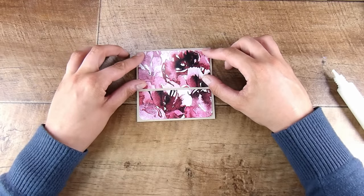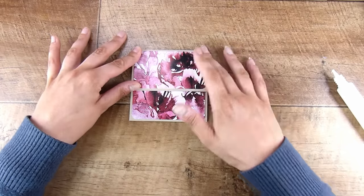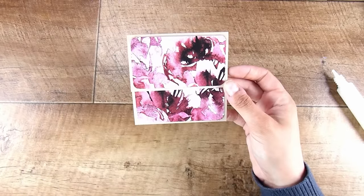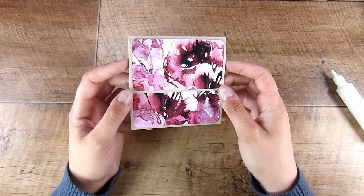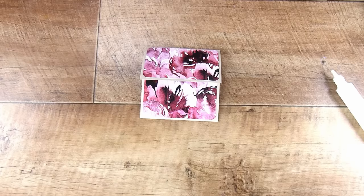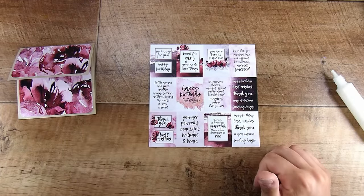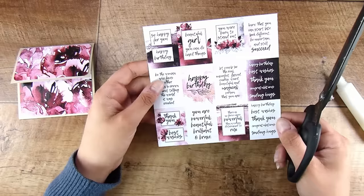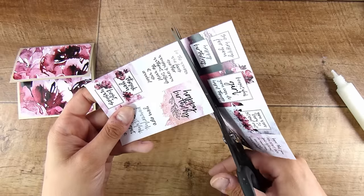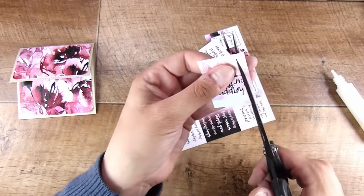By all means go ahead and stamp yourself a sentiment — I'm going to use one from inside this pack. These are all very inspirational, beautiful little things; there are also happy birthdays, thank yous, all the good things. I want to show you a tip for closing these, because in the past I've used magnets — very thin, tiny little magnets. That's good, but they get a little bulky and honestly get really expensive if you're making a lot.